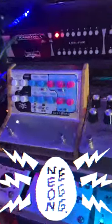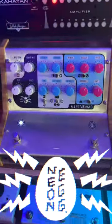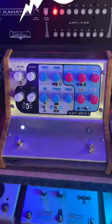This is the Neon Egg. It's a compressor, a reverb and a delay, and it's very warbly and warped.